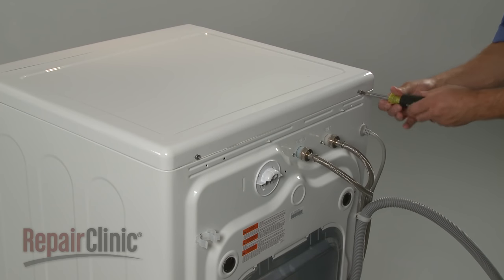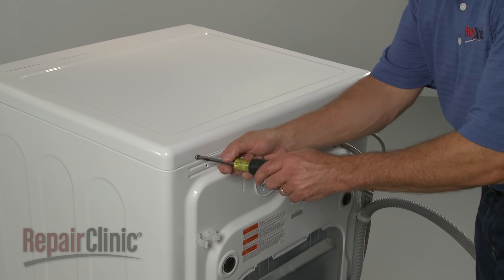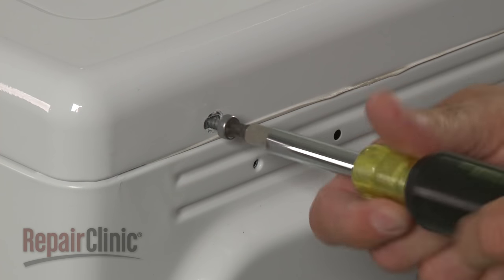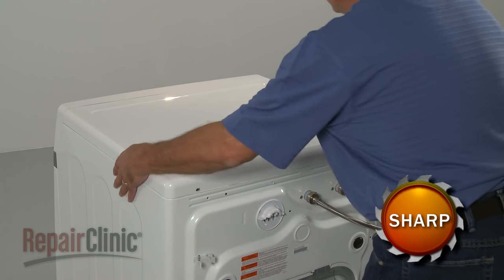To replace the drain pump in your washer, first remove the screws at the back securing the top panel. Now slide the panel back and lift it off.